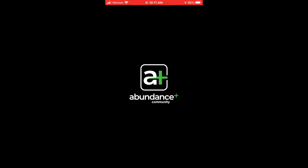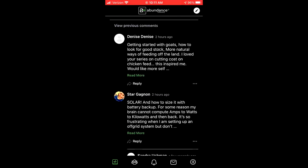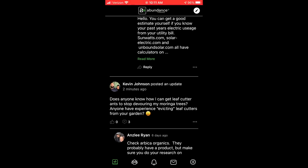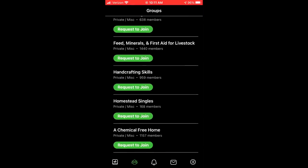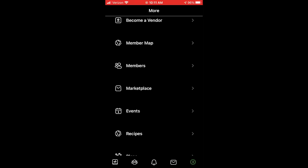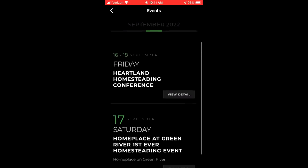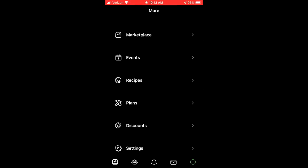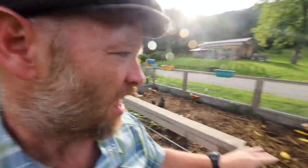We're launching the Abundance Plus community app. From today at 3 p.m. until tomorrow, let's talk gardening inside of there. If you're already an Abundance Plus member, get into the community. If not, now is the time to check it out — get in there and let's talk gardening. I want to help you, and others in there want to help you too.